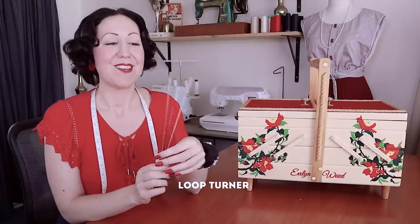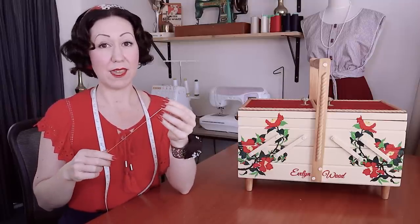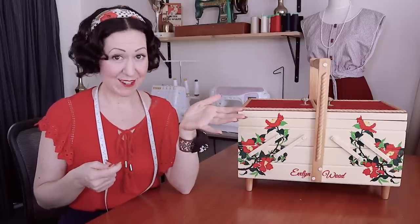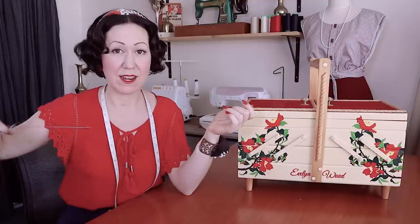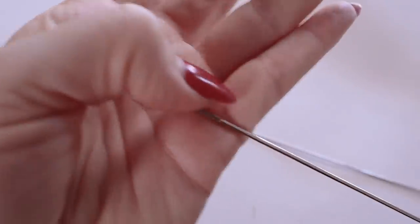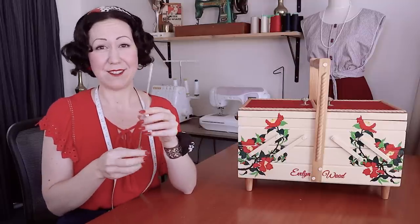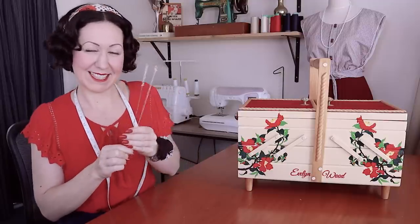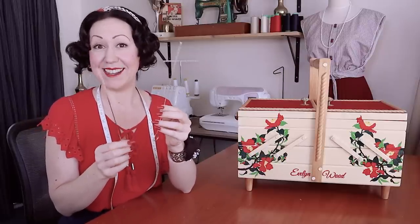Next one is a loop turner. You maybe don't know what a loop turner is — it's got a little hook on the end, and it's for turning rouleau straps, thin little tube straps, spaghetti straps, things like that. You insert it through your little tube strap, it hooks around the very end, and then you can turn it inside itself and pull it out. I also have another one with masking tape on the end that I use as a pusher to push out corners — it's so thin and delicate, it doesn't bend, it's perfect. I use these all the time. I'd recommend getting two: one as a pusher and one as a puller.